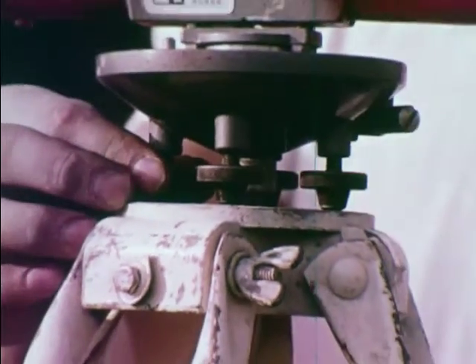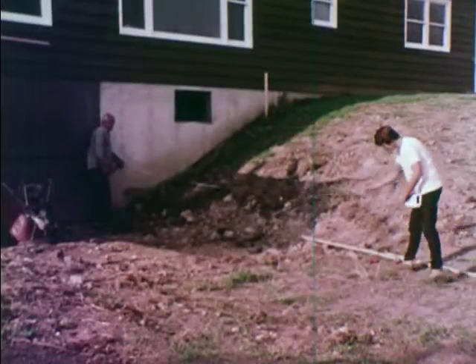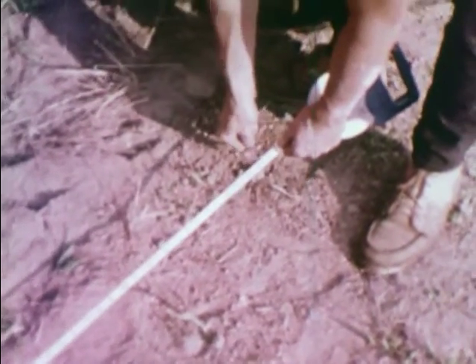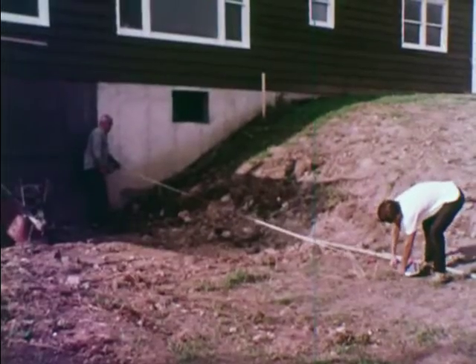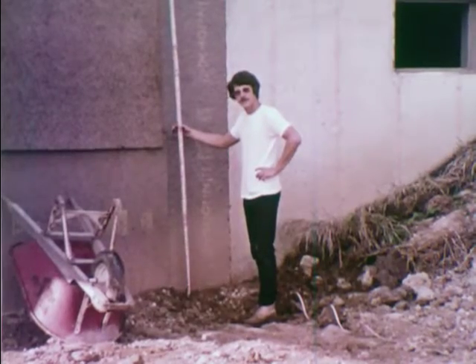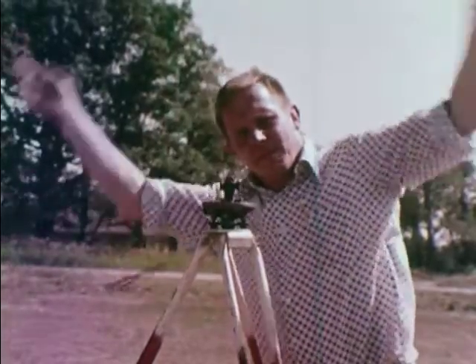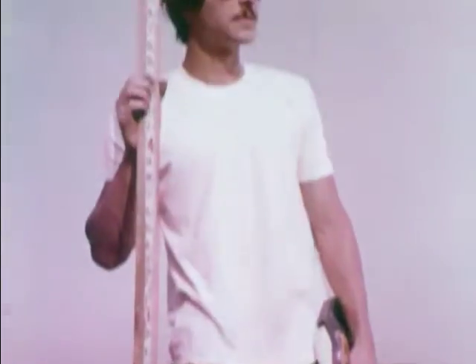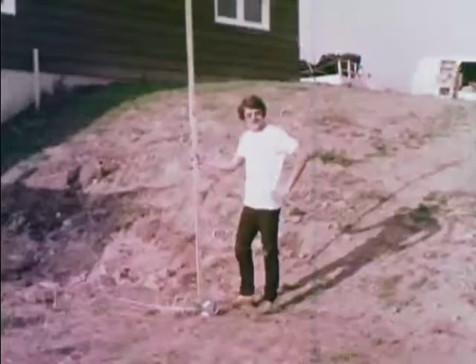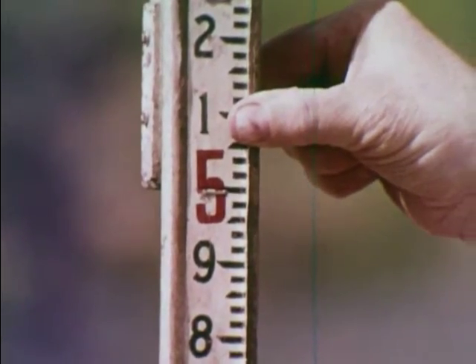The instrument is set up and leveled. The distance from the foundation to the proposed tank is measured and marked, with room left for the patio. The soil pipe must be located and the flow line elevation recorded. An elevation of the tank location will determine the depth of the tank hole and if a riser will be needed.